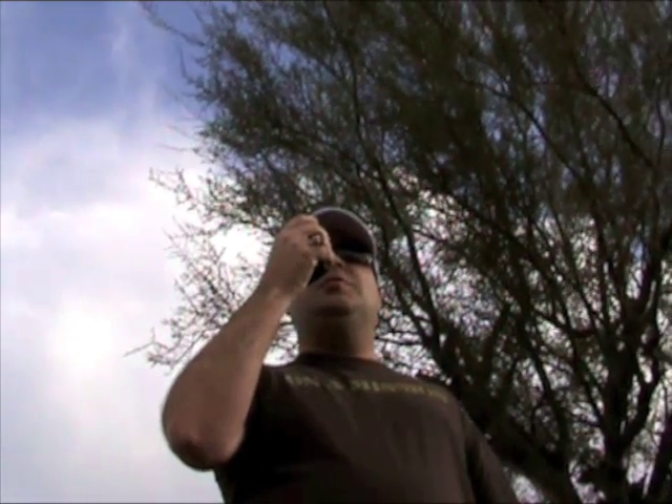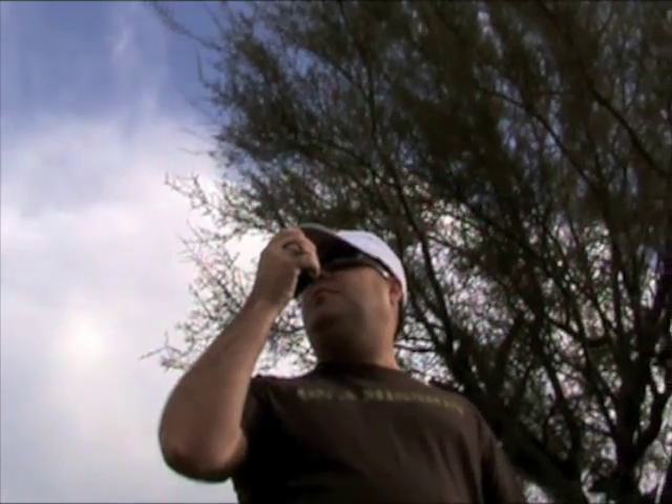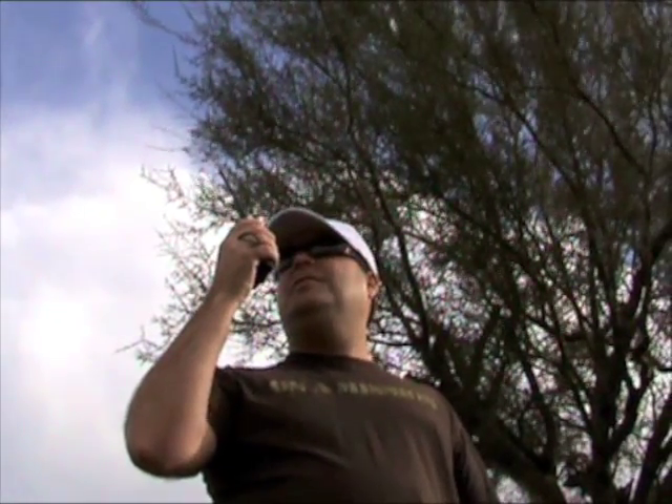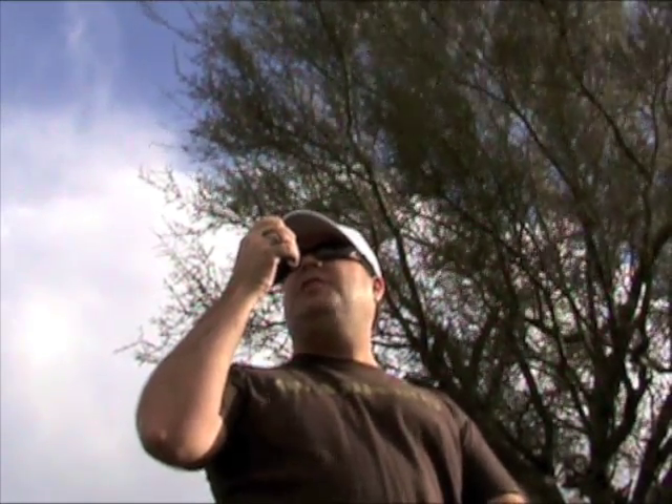CQ, this is November 7 India Charlie Echo — N7ICE — calling from Phoenix, Arizona. Can I get anyone to report back for a D-Star demo? This is N7ICE.